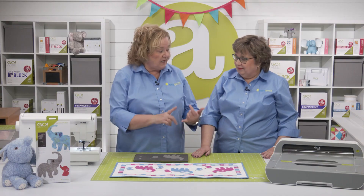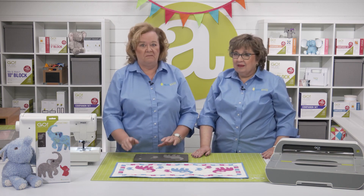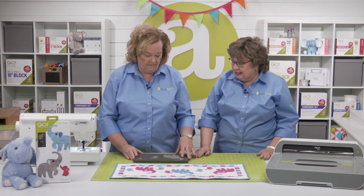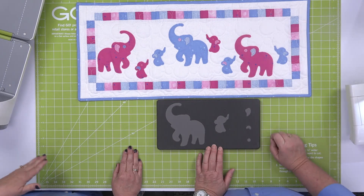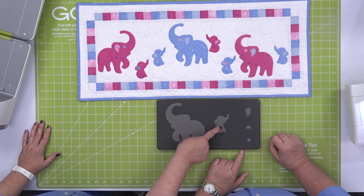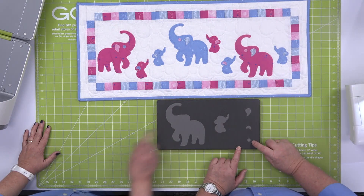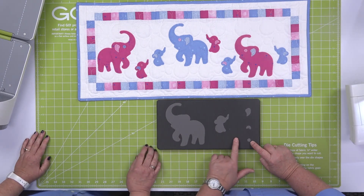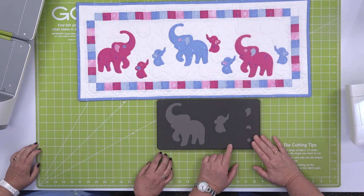It's also perfect to have kids or maybe grandkids come help you cut out the elephant shapes with the Go Elephant Family die. Let's take a look at it — it's got five distinct shapes. These would be so tedious to cut by hand and difficult. We've got two sizes of elephants, their little ears, and we've got an eye that's going to work with the larger one. They're just so cute. So let's cut some elephants.